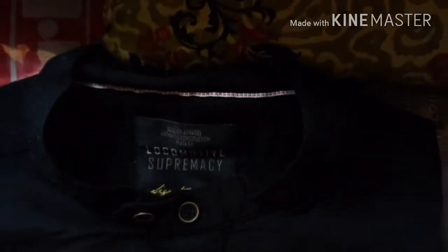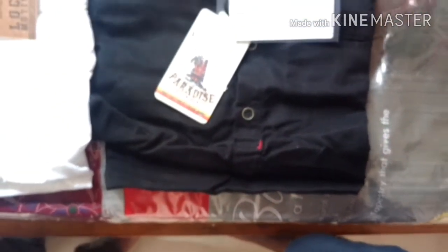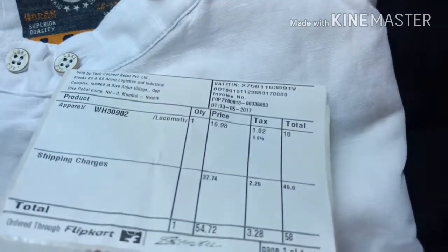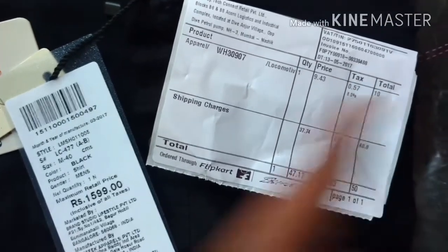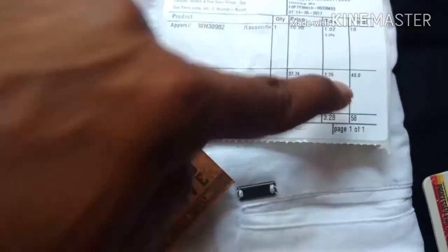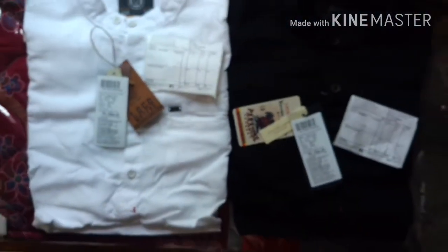For this price, let me just show you the invoice. One shirt is for 50 rupees — 10 rupees for the shirt and 40 rupees shipping charge. For the other one, I got it for 18 rupees plus 40 rupees shipping charge, so 58 rupees total. This is the product I got from the sale, and quality-wise it's good.